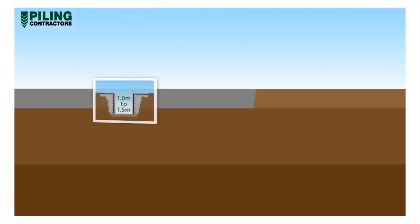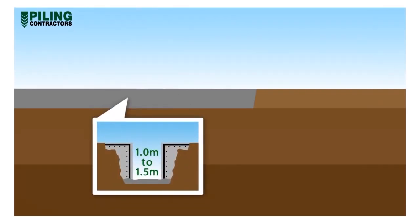The guide wall is made from reinforced concrete, typically 1 to 1.5 metres deep. Walls are constructed to tight verticality tolerance.